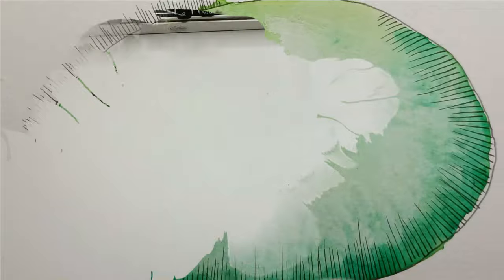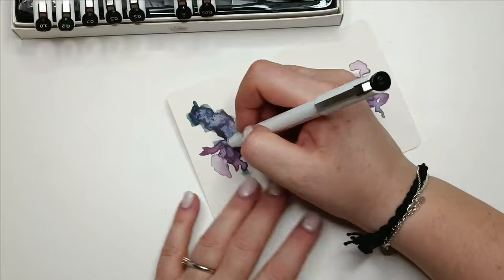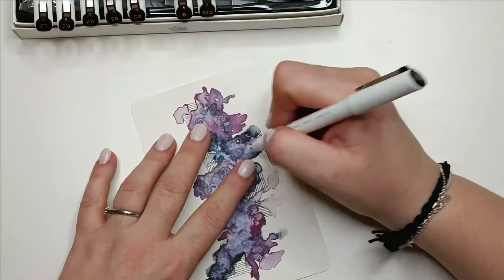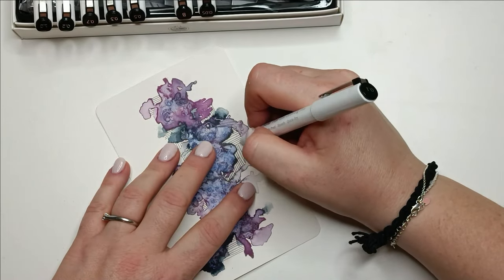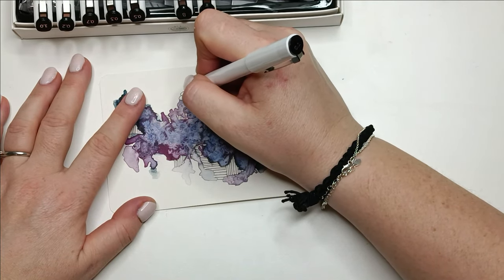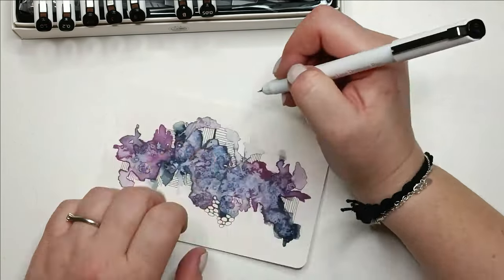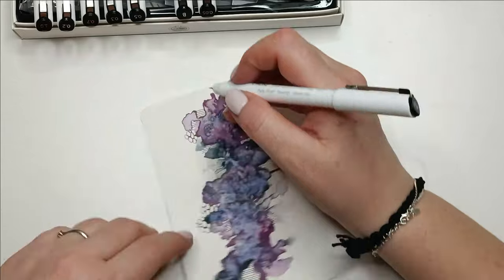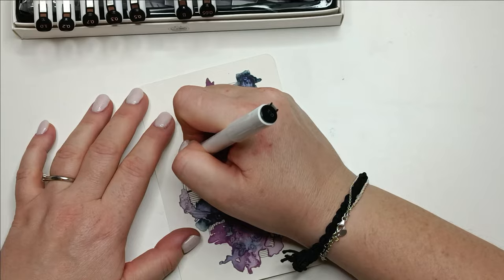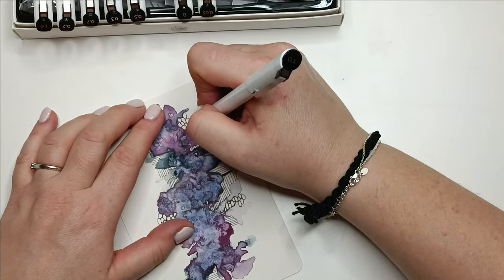I changed my egg shape into something completely different — some kind of stone, very abstract. I'm sure you see things in it that I wouldn't think of, and that's what I love — very often you leave comments saying 'I see this in it' or 'that resembles something else.' That's why I like to do abstract art: everybody sees something different in it, which is super cool.